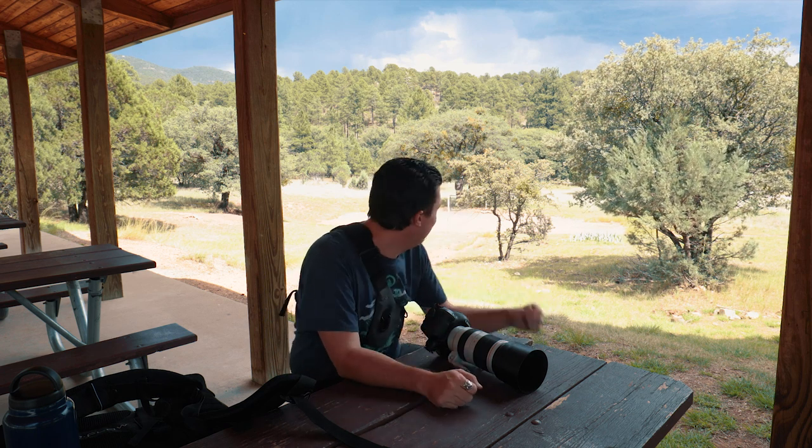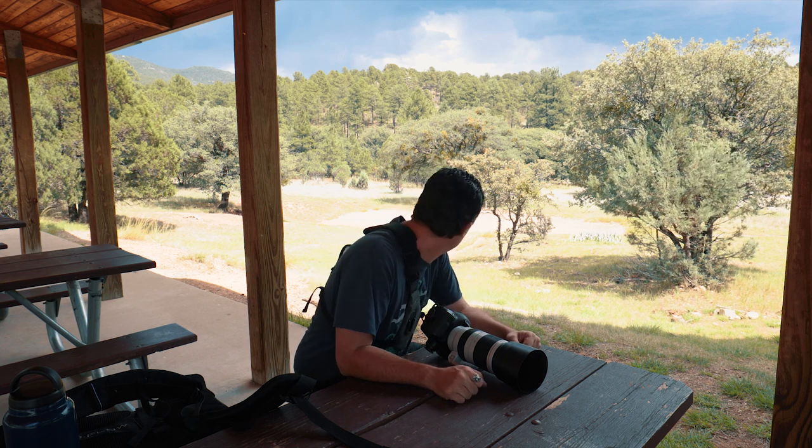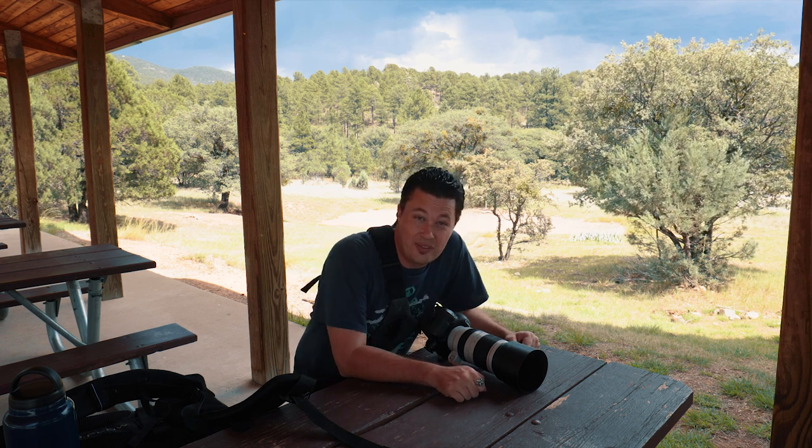All right, much better. Found a picnic table with a covered roof. Got nice views of the impending thunderstorms heading right towards us. That is dumping right on the other side of that mountain. On the upside though, it makes the 90 to 100 degree weather drop down a little bit. So anyway, let's get back to what we're talking about.